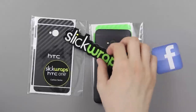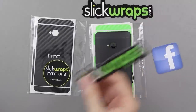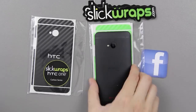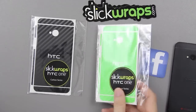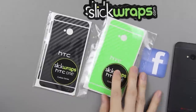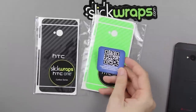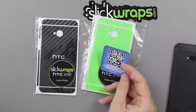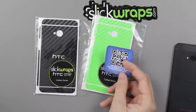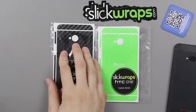I got some stickers I can put on my laptop, netbook, tablet, or whatever. They have a Twitter and a Facebook. It says Facebook.com/Slickwraps — coupons and giveaways weekly. They do have a Twitter too, I just can't find that sticker right now.